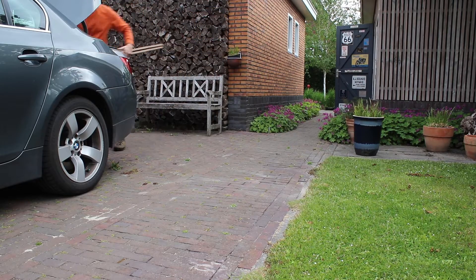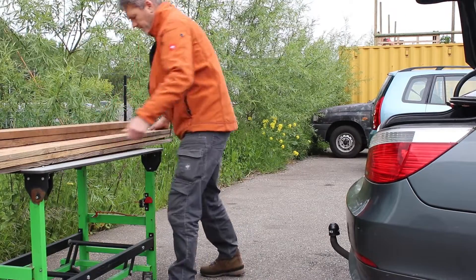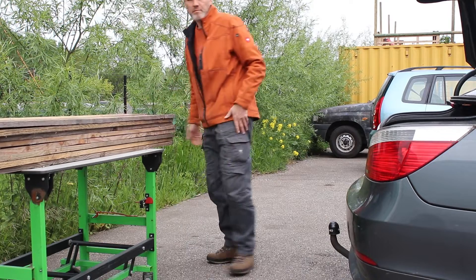I loaded the Douglas boards into my car and went to my local makerspace De Kaasfabriek in Alkmaar, the Netherlands.